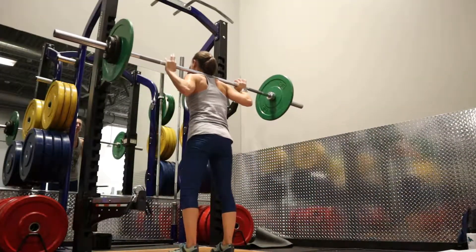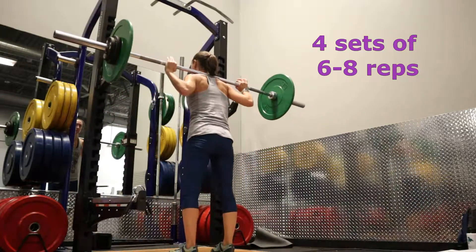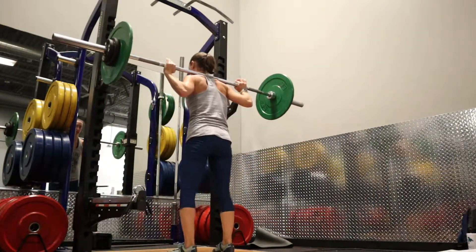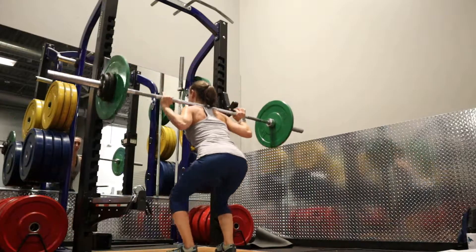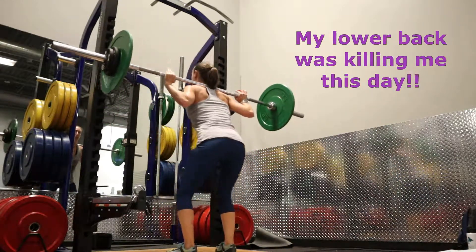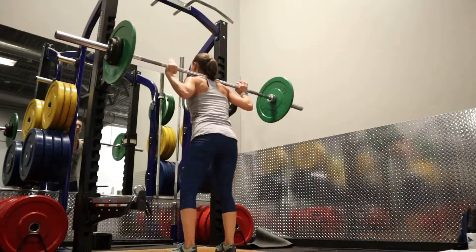Just doing some simple back squats here, nothing crazy. Load the bar and make sure it's on your traps, not your neck. Try to get below parallel if possible — no need to go all the way to the ground. Focus on squeezing the glutes and pushing from the legs, not the back, when you're coming up.